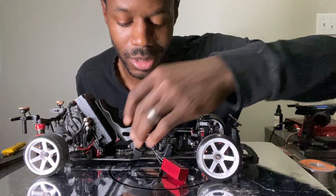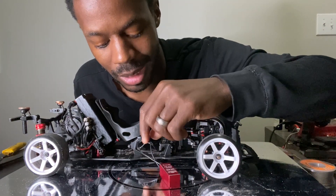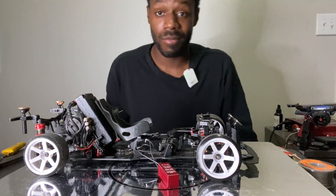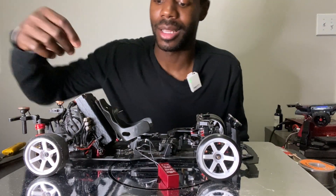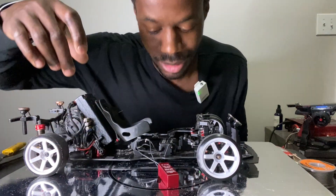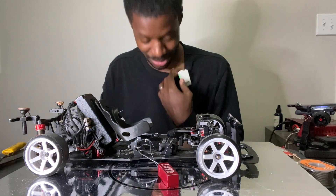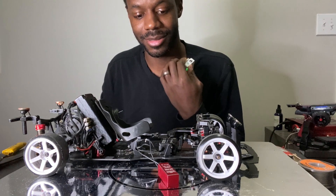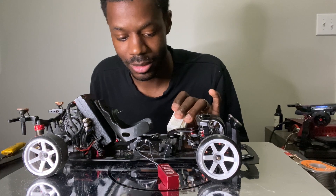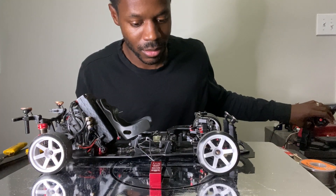Everything is started up. As you saw, there's the plus to the plus and the minus to the minus - they're nowhere near each other so they're not going to fry each other. Moment of truth - let's turn it on. It still chatters. It still chatters.